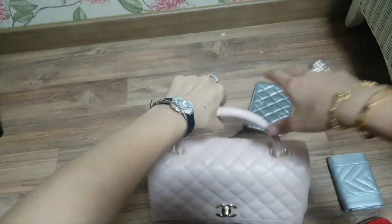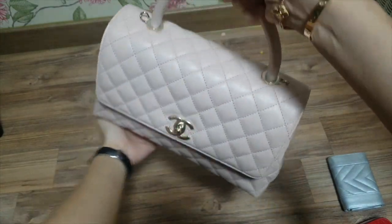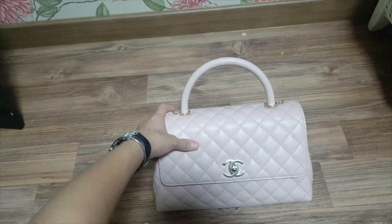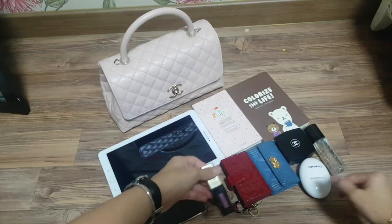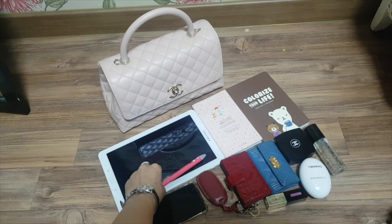Let's see if this closes. Yes! This is so heavy now. Let's see how many things I was able to put in here — there are so many things I was able to put inside. This is really amazing.